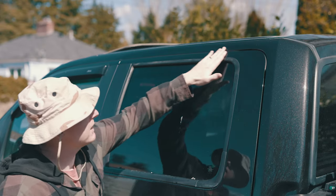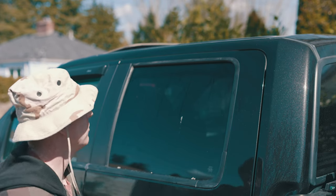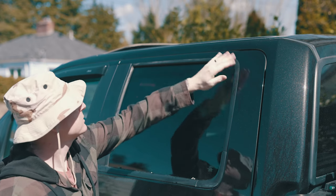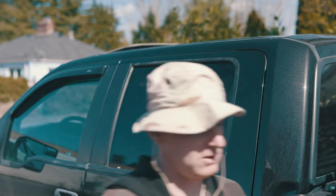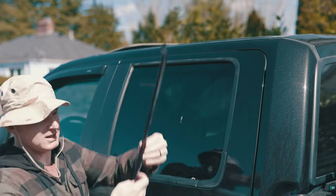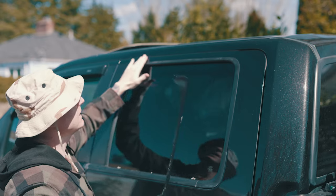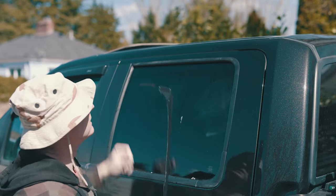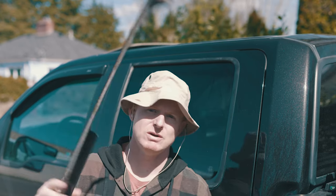That's that. It took about maybe 15 minutes to do that one, and there is a little bit of light scratching that was caused by where the top of this thing was sitting — this plastic just over time kind of cut into it just a little bit. It looks like it's only in the clear coat, but I can't buff it out with the magic eraser.